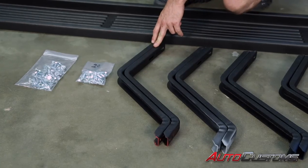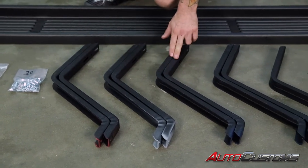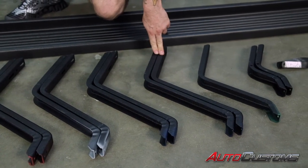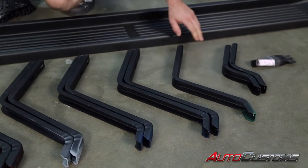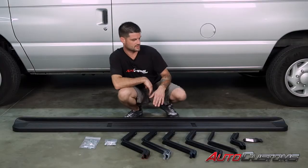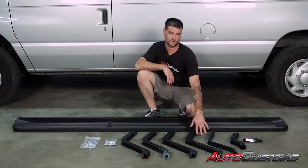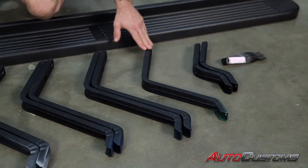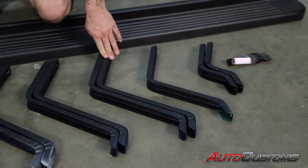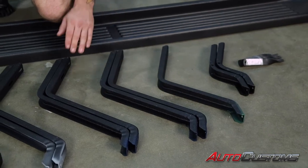Our front brackets will be marked with red. Our front middle brackets will be marked with gray. Our middle brackets will be marked with blue. Our rear middle brackets are also marked with blue. Then we have the smaller rear brackets and a brace for each one as well. If you're installing this kit on a 250 or 350 van, you're going to use the green bracket in place of one of these blue brackets. If you're installing this kit on the E150, you would not use the green brackets and just the four blue ones.